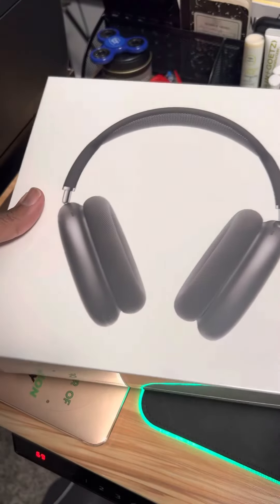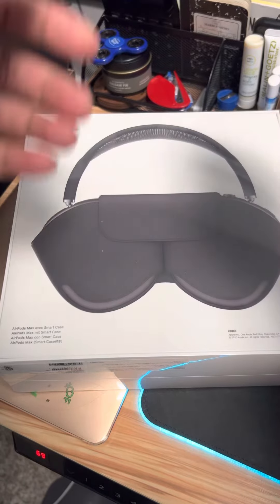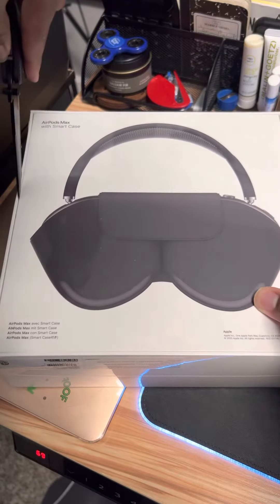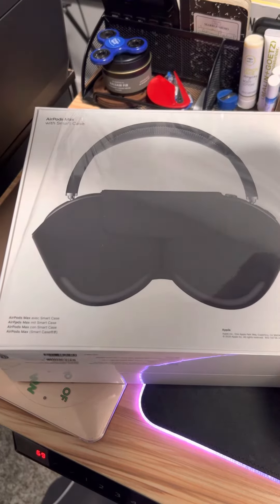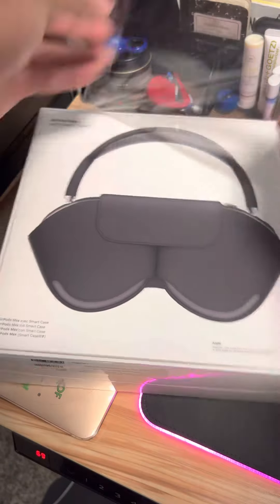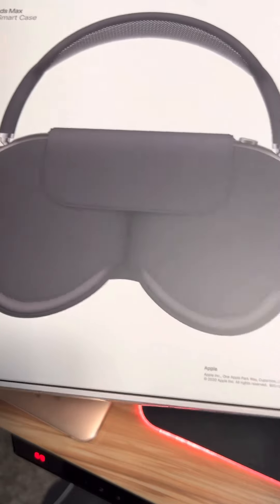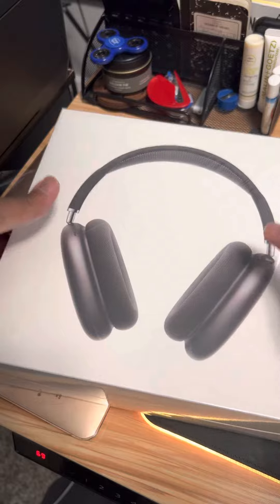Full review coming soon, but let's do a quick unboxing. I've been wanting to get these for a long time — I travel really often, so I figured let me get some of these AirPods Max to see what they're all about, especially if you travel a lot. So we're gonna see how these are. This is a quick unboxing of the AirPods Max; I'll do a full review here shortly.